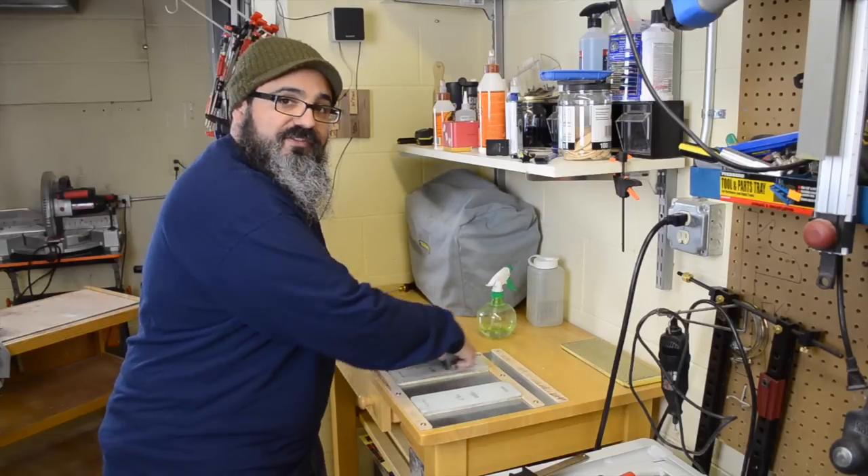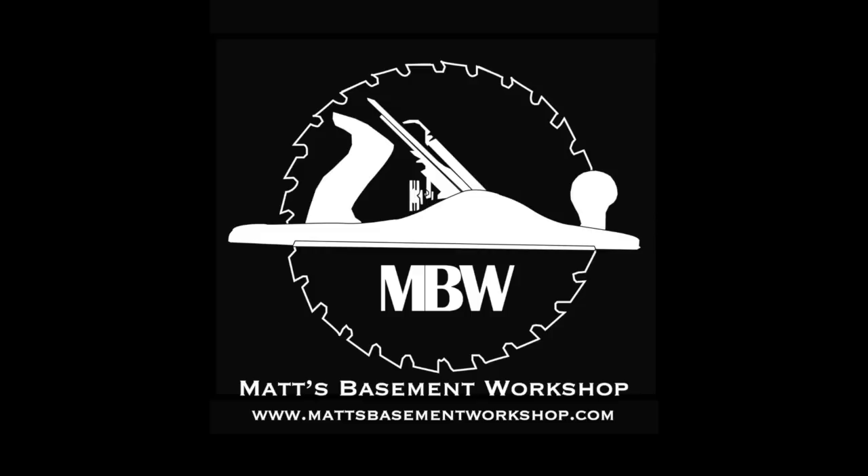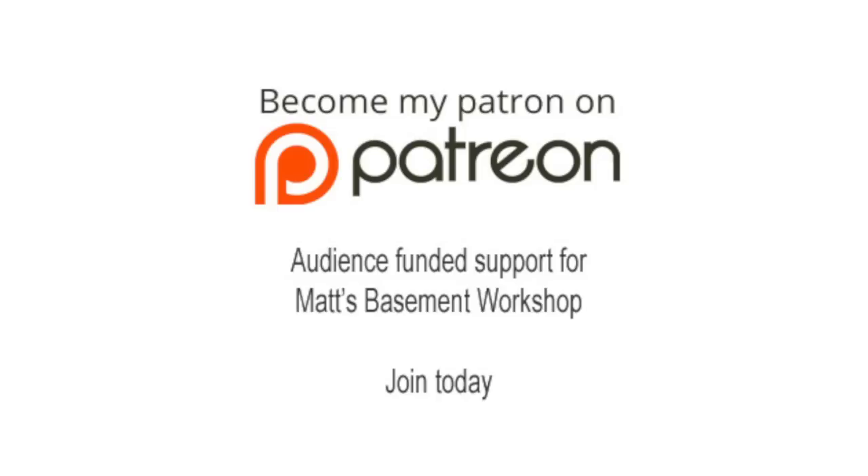Until then, straight grains and sharp blades. Take care, everybody. Thanks for watching. For more information on topics discussed in this episode, visit matsbasementworkshop.com. Please consider becoming a patron of Matt's Basement Workshop — get early access to new shows, bonus content from each episode, and so much more at patreon.com/matsbasementworkshop.